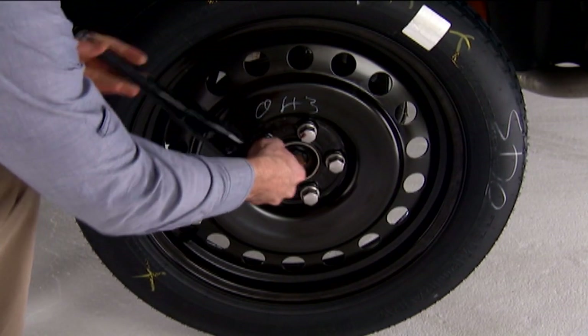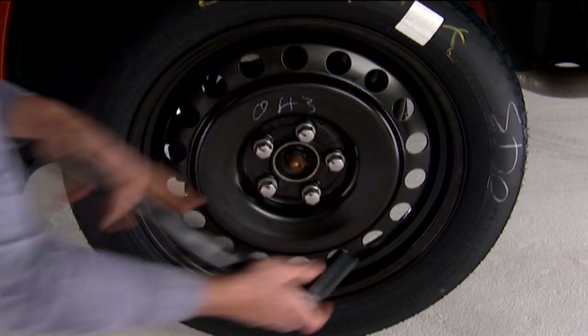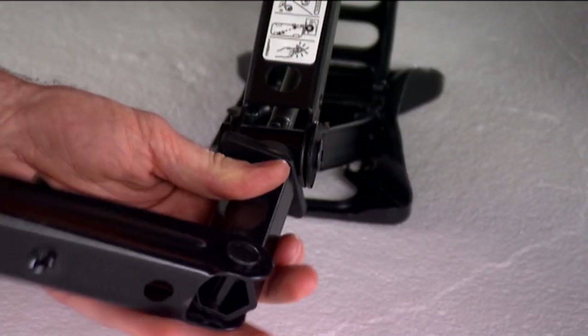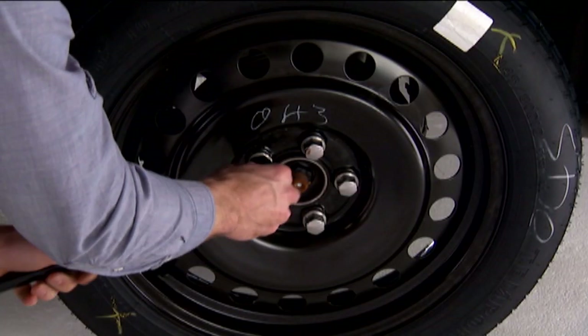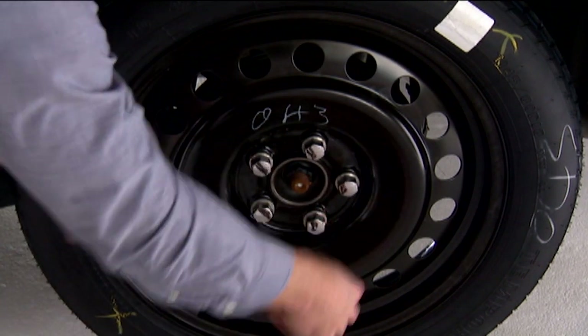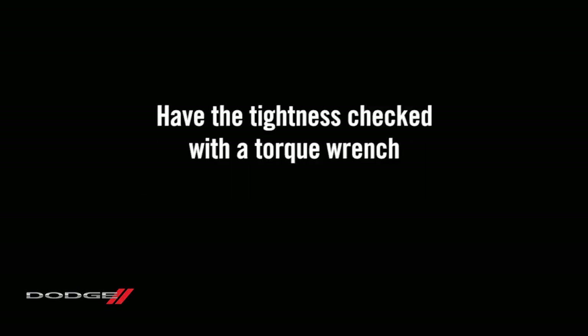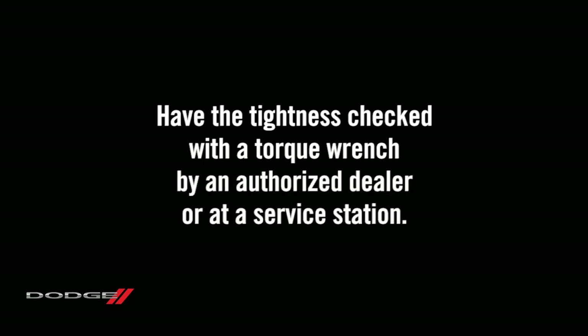Reinstall the lug nuts and lightly tighten them clockwise. Now you can lower the vehicle by turning the jack screw counterclockwise and remove the jack. Once on the ground, you can finish tightening the lug nuts. Alternate lug nuts until each one has been tightened twice. Maximum effort should be used for final tightening of the lug nuts. It's always a good idea to have the tightness checked with a torque wrench by an authorized dealer or at a service station.